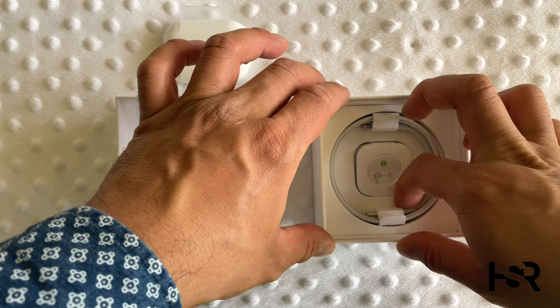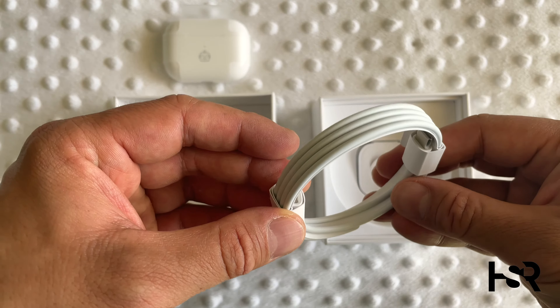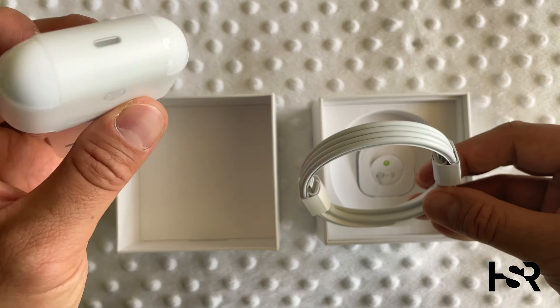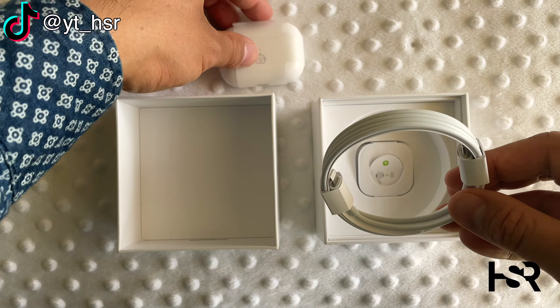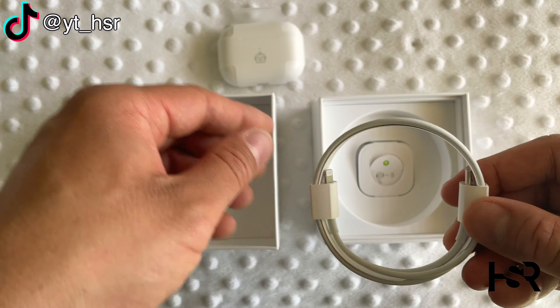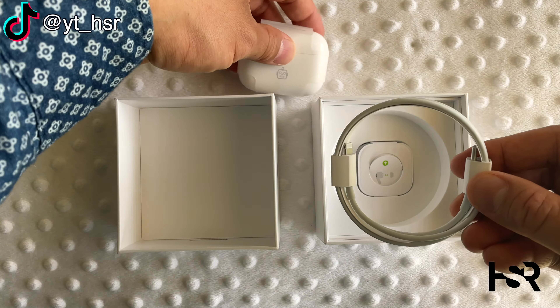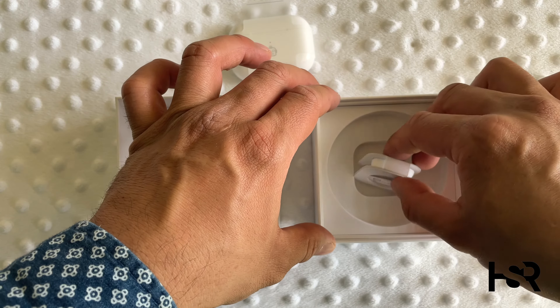Inside is pretty much Apple. You get a USB-C to Lightning cable — so one end is USB-C and Lightning on the other. Apple's gone up a little there. That was a bit of a pleasant surprise, I didn't know that.